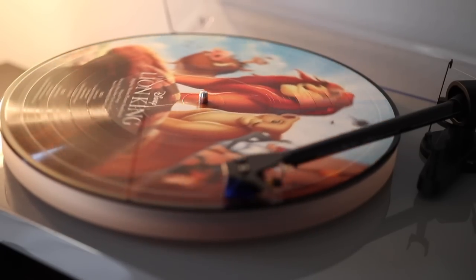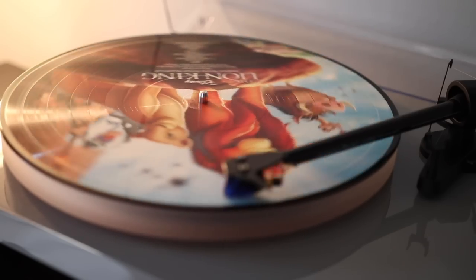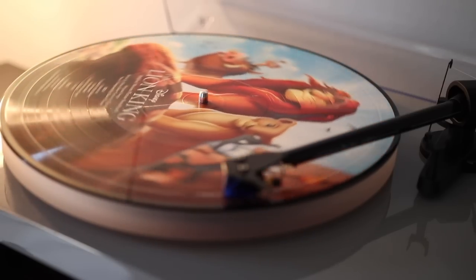In my experience, the answer is no. I've never owned a lot of Picture Discs because I've really never had the desire to do so, but the ones that I have have always sounded very noisy. And in comparing a Picture Disc to a typical black or colored vinyl record, I found that those records tend to be a lot cleaner, and a lot smoother, and a lot crisper when playing the music, and I can hear the vocals and the instruments a lot better than I could on a Picture Disc.